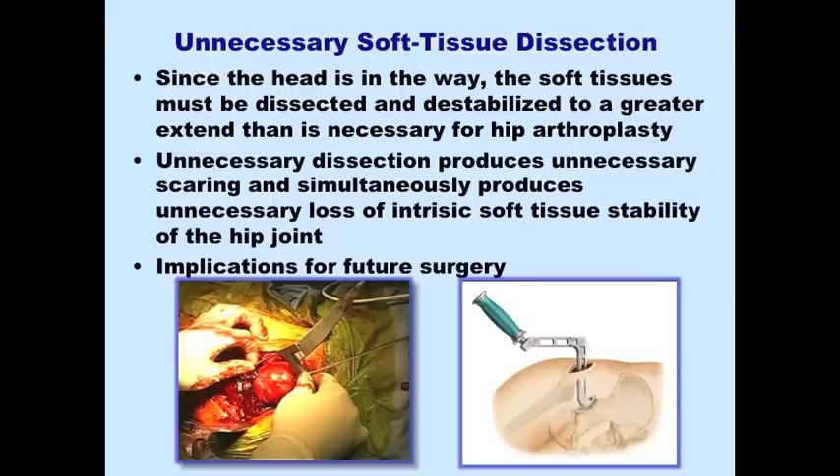In terms of soft tissue dissection, there's a big focus on bone preservation but a lack of focus on soft tissue preservation. Soft tissues are an incredibly important issue — if we can reconstruct the hip without violating the soft tissues unnecessarily, the hip joint is much better off for function and future revision. There is tremendously greater soft tissue dissection required for hip resurfacing than for tissue-preserving total hip arthroplasty techniques, making it unnecessarily excessive soft tissue violation for a reconstructive procedure in 2010.